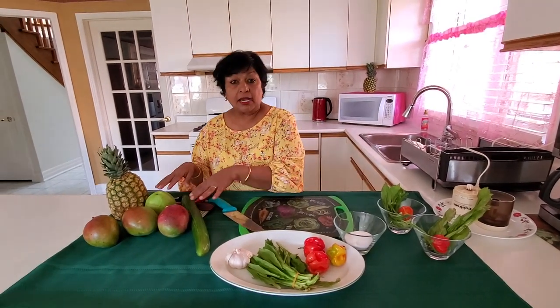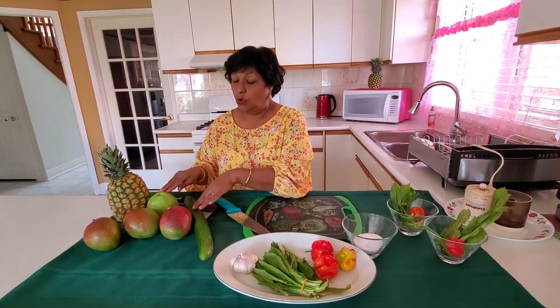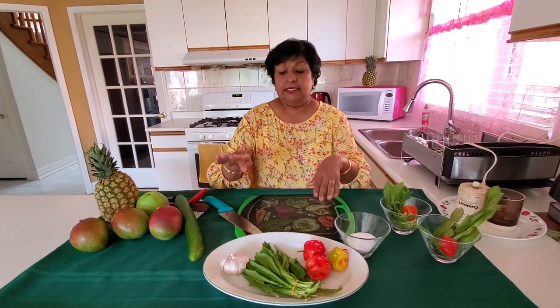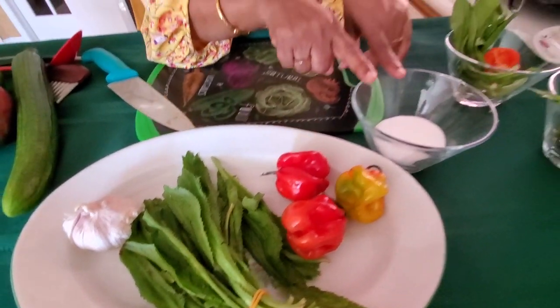Traditionally you use half ripe mangoes for chow. Today I'll be using pineapple, mangoes, guava, and maybe a cucumber. The fruit can change but the seasoning doesn't. The seasoning you usually use would be garlic, bandana or shadow bennie, hot peppers, and salt.